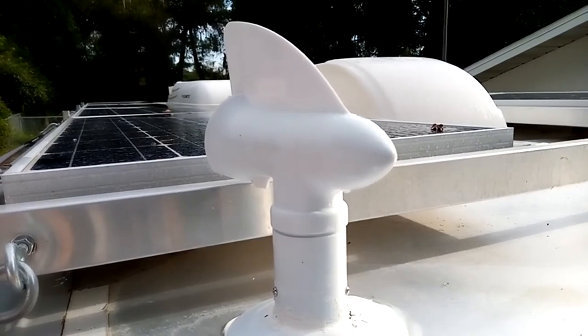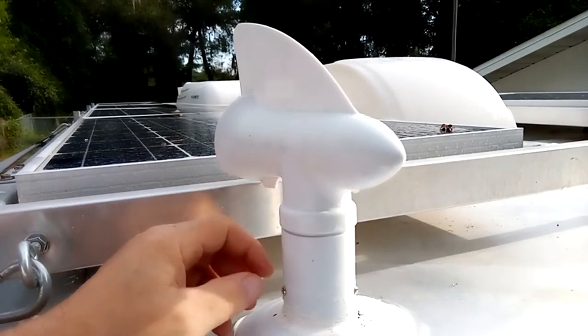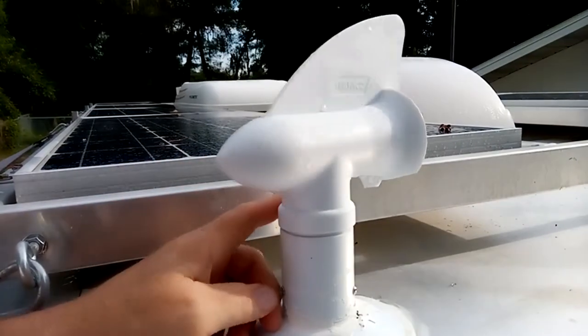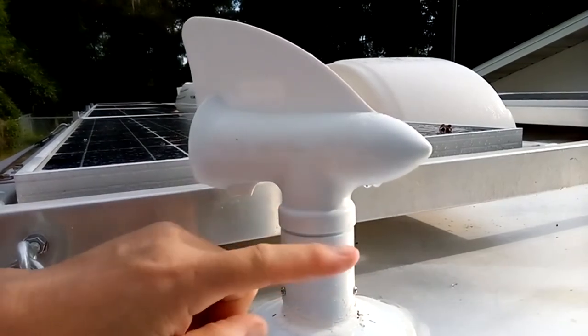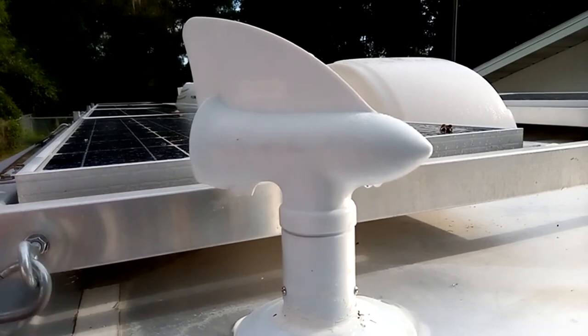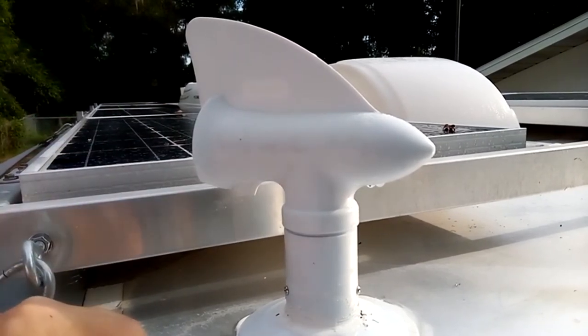This is a vent that I added to our trailer for our compost toilet. It's really kind of a unique vent — most vents just have a cap on them right here, but this one actually pivots according to the way the wind's blowing. So if the wind's blowing across this way, it causes a draft to come out of the area that it's piped to.